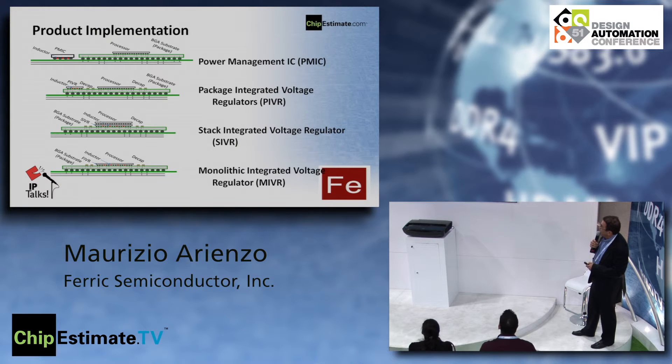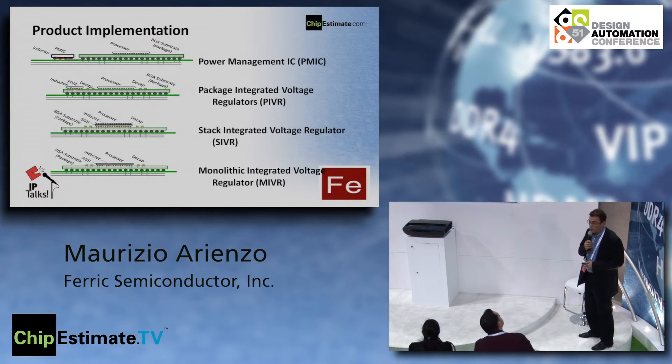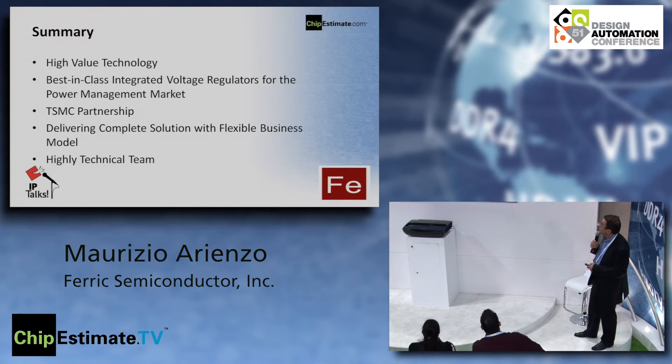To go back to our flexible business model: we can provide chips at the beginning to show you what is possible, and then as you evolve and want to integrate, we will provide the IP. Or we can provide the IP right away from the beginning if you already know what you want and what you need to do.